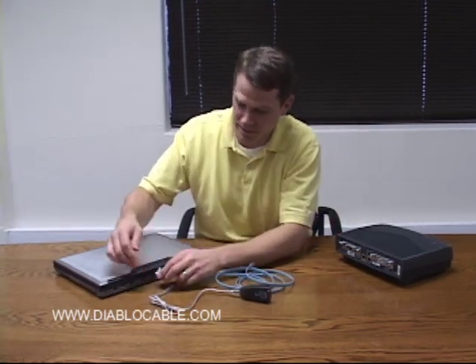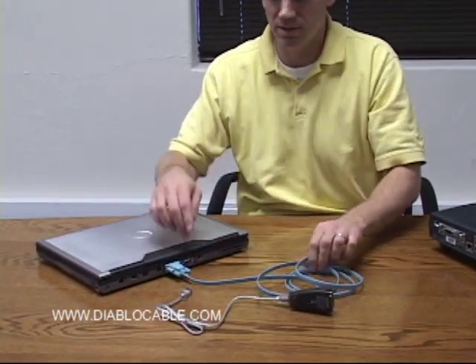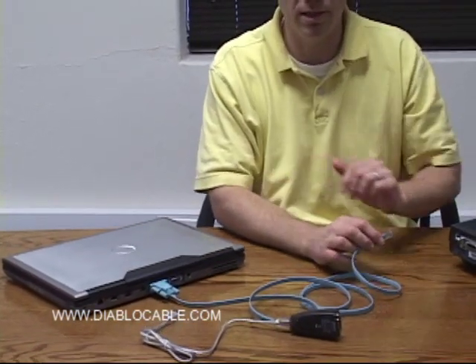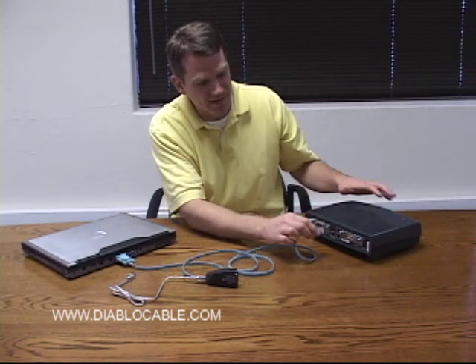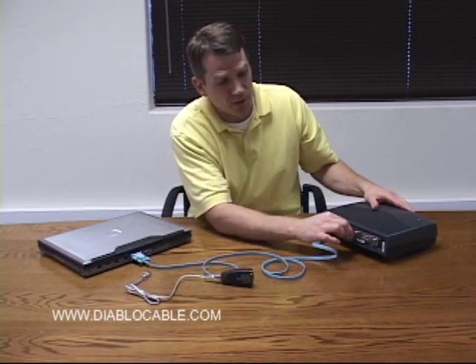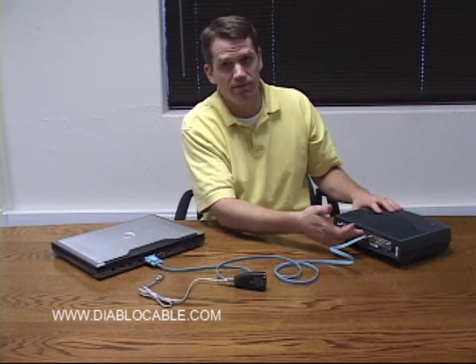The process is pretty simple. You connect the serial port here to the 9-pin serial connector on the console cable, and then the opposite end — the RJ45 — to the console port on the network device. Switches, firewalls, and routers such as this one typically have an RJ45 console port for you to do this.